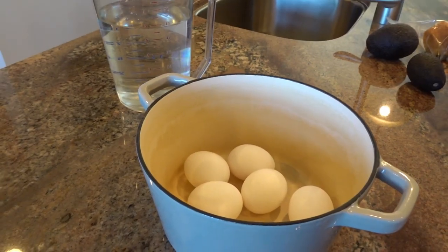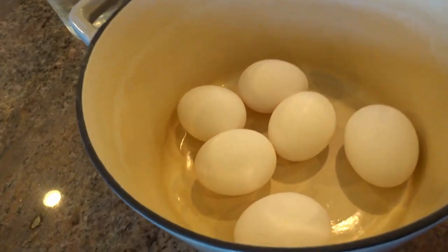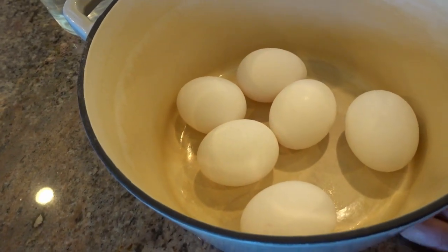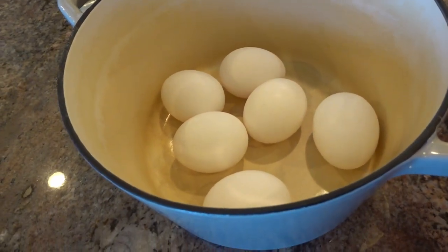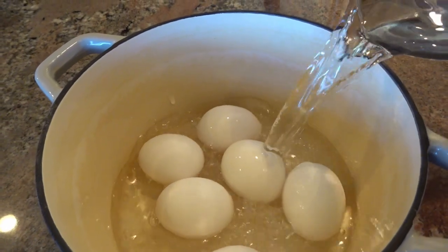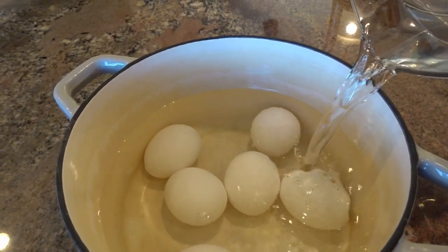These are the ingredients: I've got six large eggs, a flat-bottom container pot or Dutch oven, and water. According to the procedure for getting perfect hard-boiled eggs, you take cool water, pour it over the eggs, and make sure the water comes up to a level of one inch above the eggs.